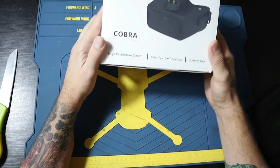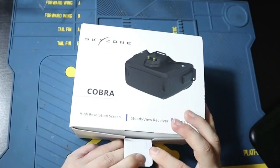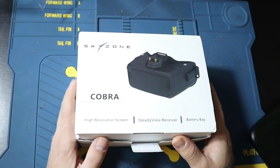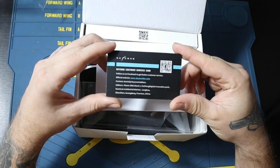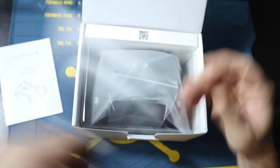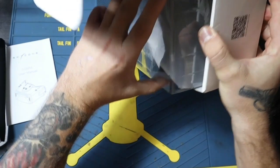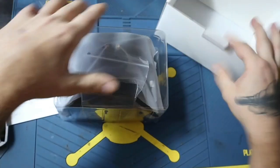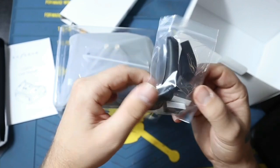So let's open this and let's get into it. Okay, so this is the box here. Let's open. We have foam pieces for pads.